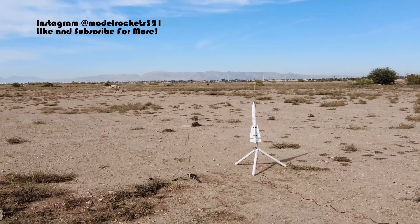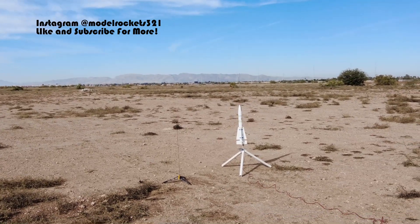Alright guys, Model Rockets 321 here, back with another video. Today we are launching — we're going to be flying Phoenix Missile, hopefully Mars Lander, Aerotech Mustang, and the Starship Vega, and we're going to see how we go. Model Rockets 321, Phoenix Missile, F44W.